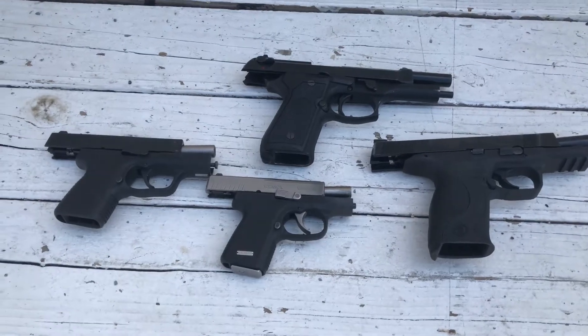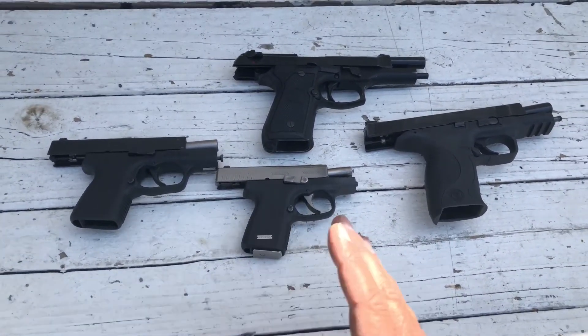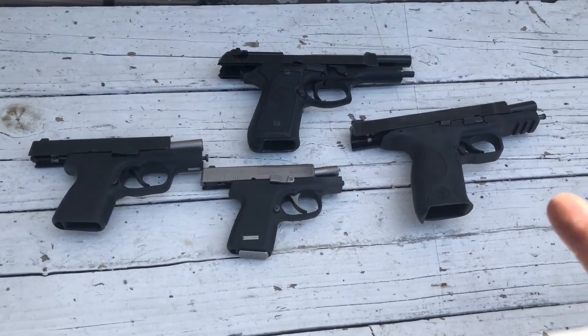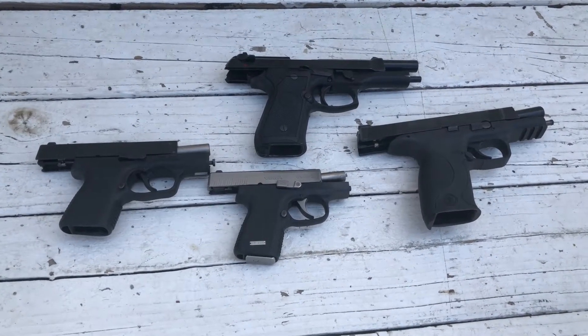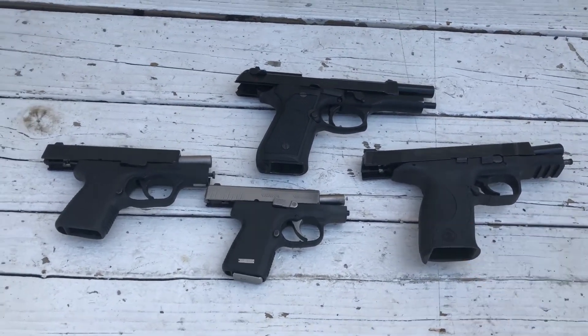Good morning, it's Marty with Phoenix Tactical Solutions. Today I'm going to continue doing the bill drill with all the handguns I know. So far I've done it with the Glock 19, Glock 43, Glock 17, M&P 9, Walther PPQ, and Colt Officers Model 45 ACP, which is a three-and-a-half-inch barrel.